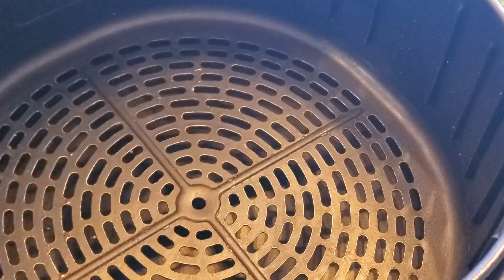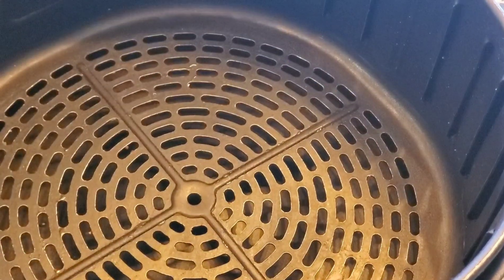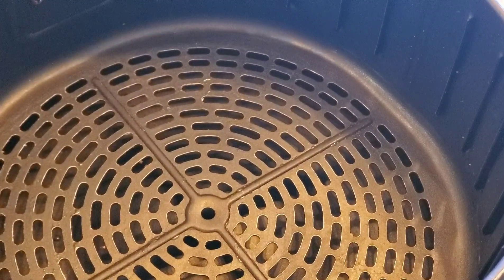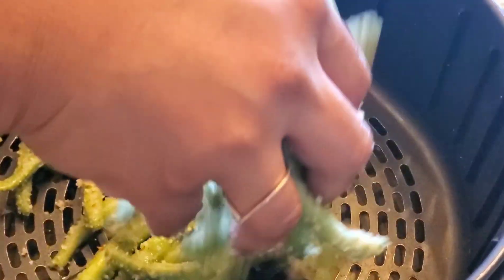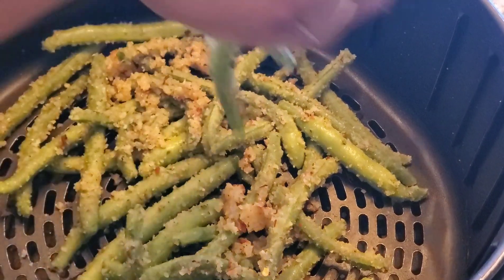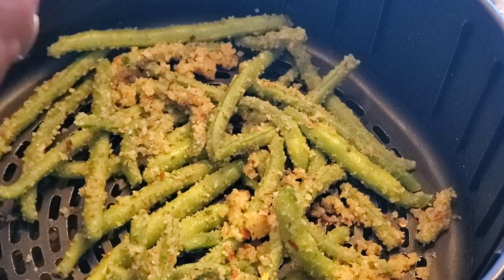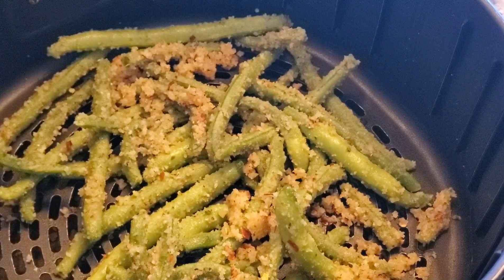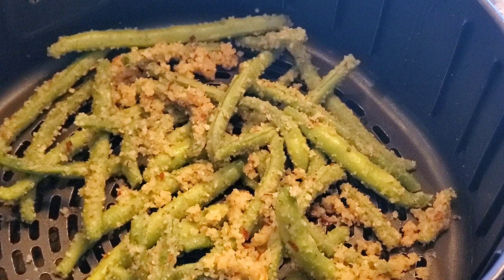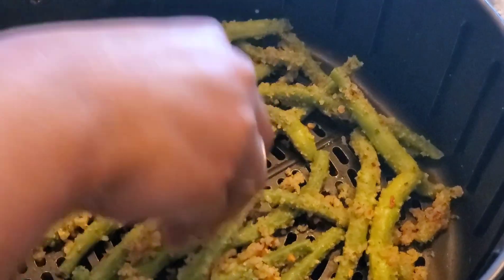Next I'm going to put this in the basket. We do not need to grease it or put any foil here — just place the green beans directly into the basket like this. Now it's all ready to be air fried. Add the remaining breadcrumb mixture on top of it.